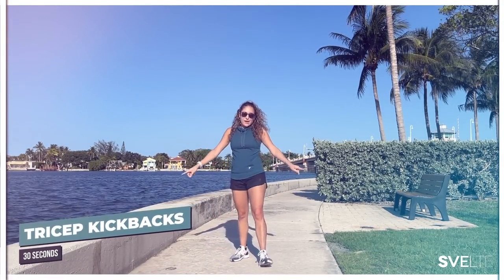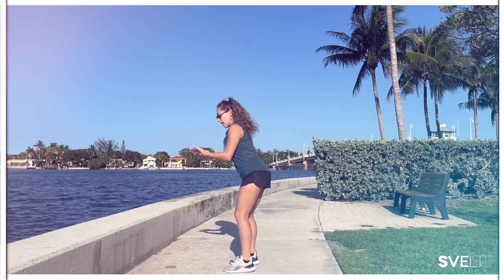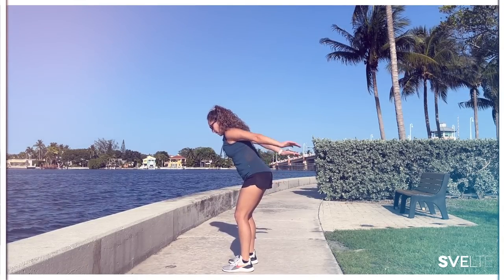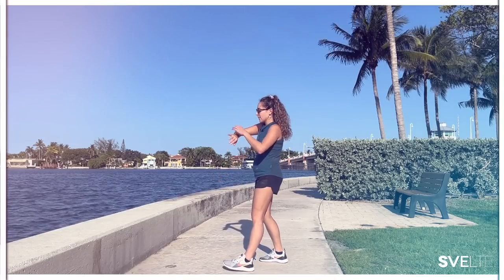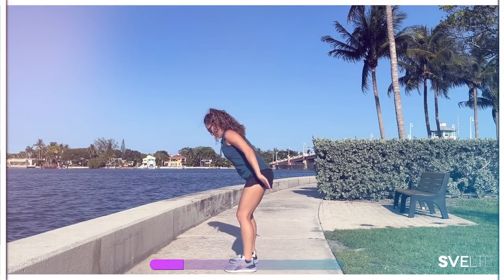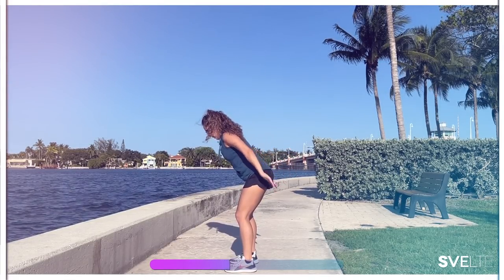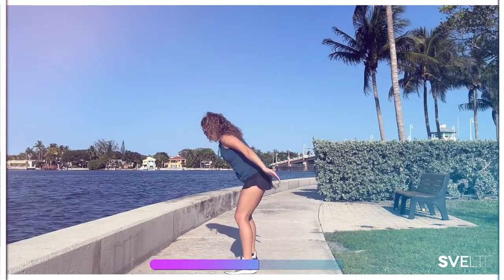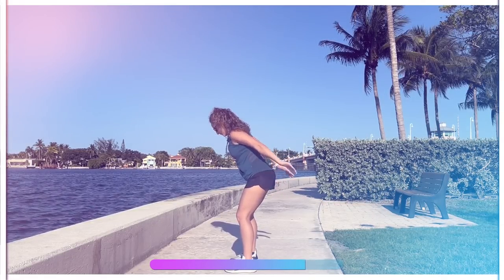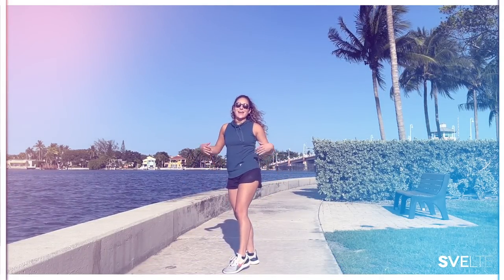Last but not least of our first set is tricep kickbacks. I'm going to come to the side so you can see. Bend the knees, we're going to do a slight bend forward, our palms are facing up here by our sides, by our torsos, and we're doing kickbacks — pushing them up towards the sky. Really feeling the tension in your triceps, the back of that arm. 30 seconds, let's go. Straight back here — no arching, no slouching forward, nice spine health. You got this, we're almost there. Three, two, one. Release, very good, shake it out.